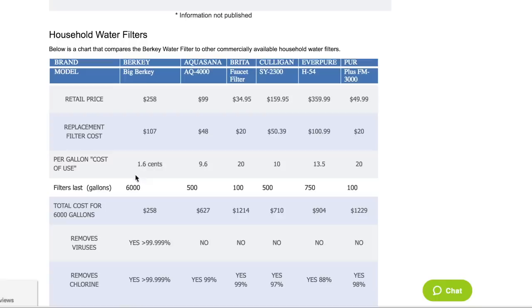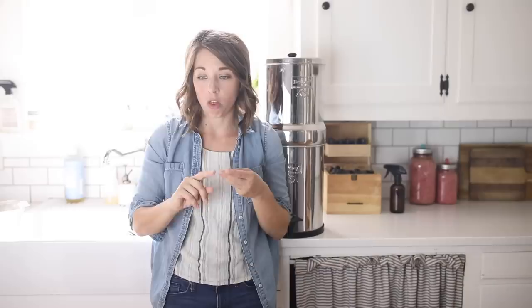Berkey did some research — looking at their chart here — and their per gallon cost of water is 1.6 cents, compared to others like Brita, Culligan, and Pure, which are more like 20, 13.5, 10, and 9.6 cents per gallon. This is ultimately what made me decide on this filter years ago, because we are a family on a budget. We're a large family, and at the time we only had two kids, but I knew we'd have more, and I knew this was going to be the cheapest way to filter our water overall.